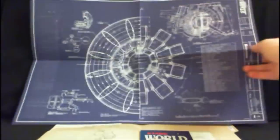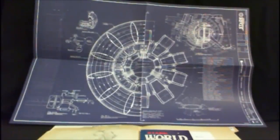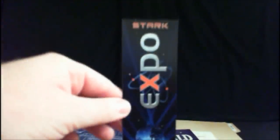Anton Vanko — Iron Man 2 fans will know that was Mickey Rourke's father, and Mickey Rourke became Whiplash, the villain in that one. So there's the blueprint for the arc reactor, which you could even frame and hang on a wall as a poster. It also comes with a ticket to the Stark Expo from Iron Man 2 — VIP, Friday the 10th — and if you flip it over it even has the Expo logo. There's also a business card for Aldrich Killian, who works for AIM, one of the new baddies in Iron Man 3 — a cool teaser included here.